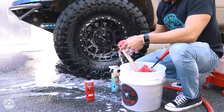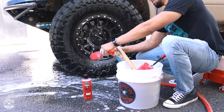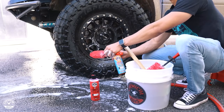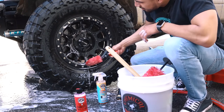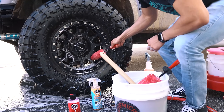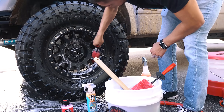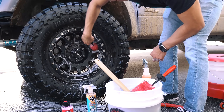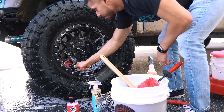Now I'm going to get my mini red rocket and spray it down just so it can get into the back of the areas that the big red rocket didn't fit in.